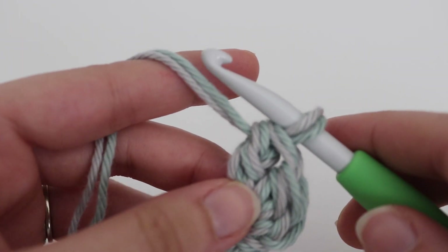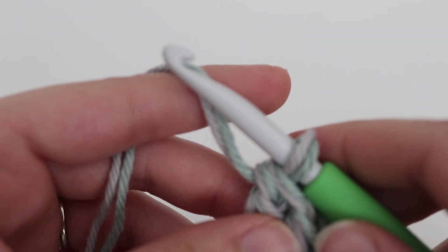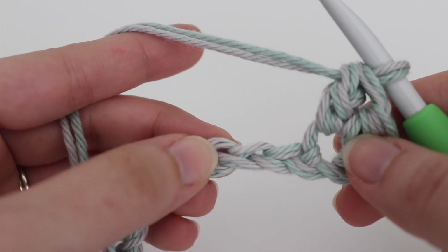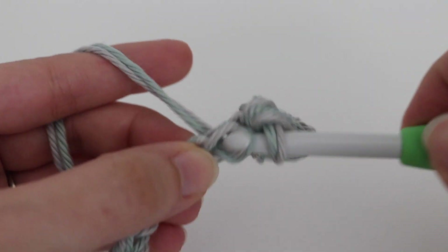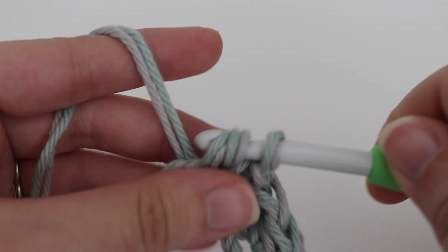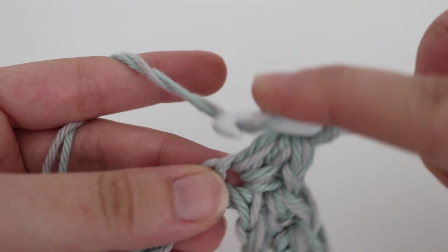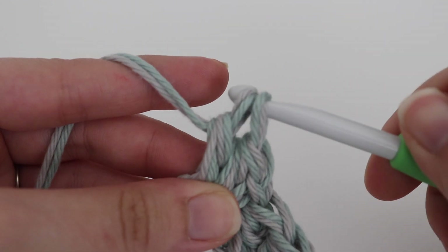Next you're going to skip 2 chains and make a single crochet, half double crochet, and double crochet all in the same stitch. So skip 2 chains — 1 and 2 — and in the chain after that, make a single crochet, half double crochet, and double crochet. Insert your hook, yarn over, pull up a loop, yarn over, pull through 2 — that's your single crochet. Then yarn over, insert into that same chain, yarn over, pull up a loop, yarn over, pull through all 3 loops for the half double crochet. Then yarn over, insert into that same chain, yarn over, pull up a loop, yarn over, pull through 2, yarn over, pull through 2 for the double crochet.